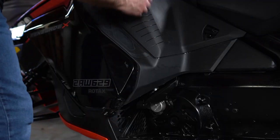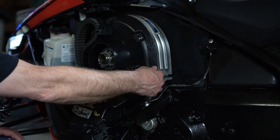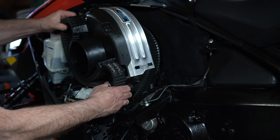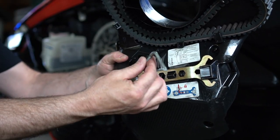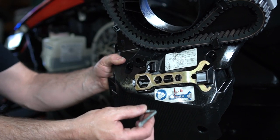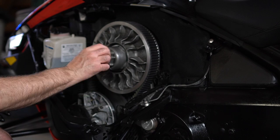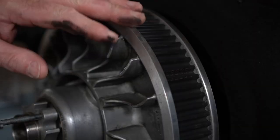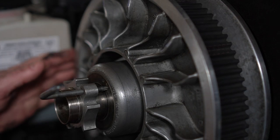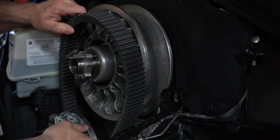Make sure your tether key is off the sled. Remove your side panel from the machine. Next, remove the belt cover — pull the locking pin and gently lift up on it and tilt it out of the way. Remove the clutch tool from the holder on the belt guard. If you do not have a clutch tool, call your dealer and get one right away. You'll see there's a little hole here — insert the clutch tool in the hole and gently thread it in clockwise. Once the belt is free, you can slide it off the clutch.